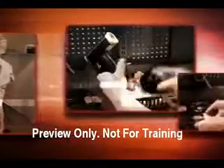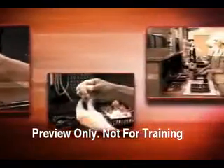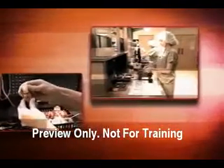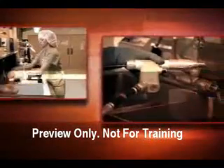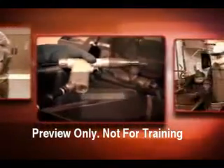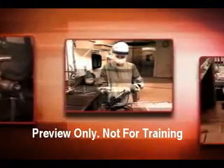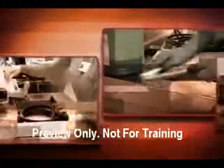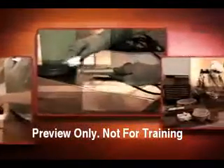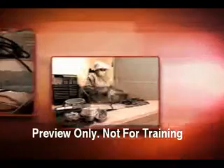And because these instruments have complex lumens, movable parts, and intricate internal components, they are expensive to purchase, repair, and replace, and must be handled with great care. In this program, we will discuss powered surgical instruments and the important information that central service technicians need to understand about how these devices work, the common problems associated with these instruments, and basic rules to remember when cleaning, disinfecting, and sterilizing.